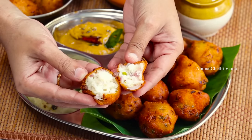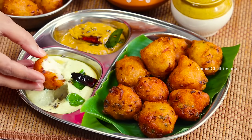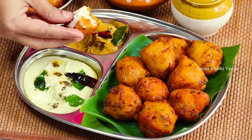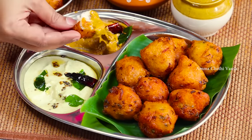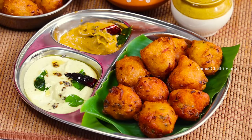This is the recipe for the first time. You can try this recipe for the first time. Please like and share with your friends. Please like and subscribe to our channel.